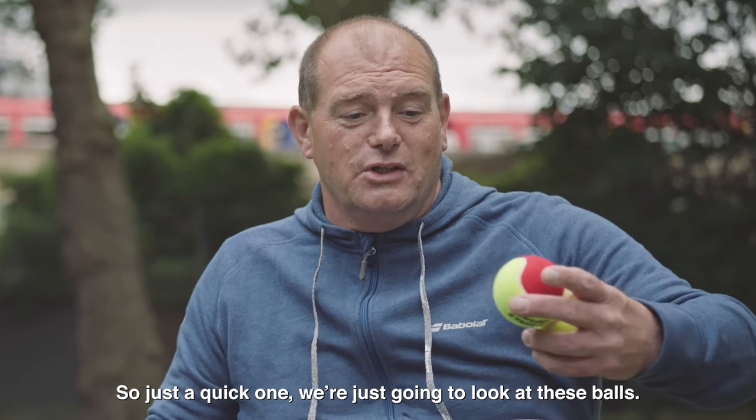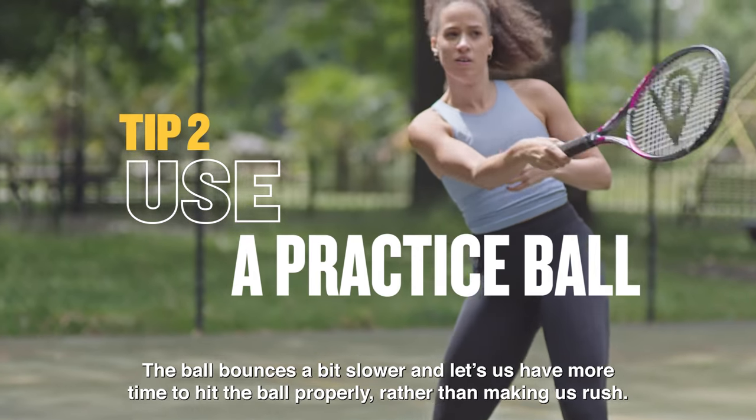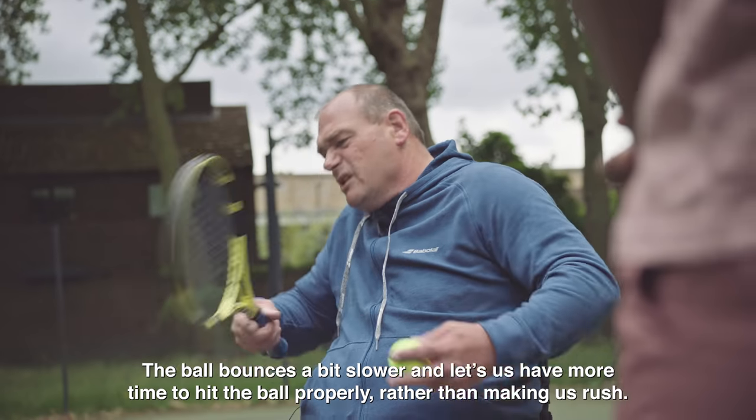Just a quick one — we're going to look at these balls. They've just got different compression. The ball that bounces a bit slower lets us have more time to hit the ball properly rather than making us rush.